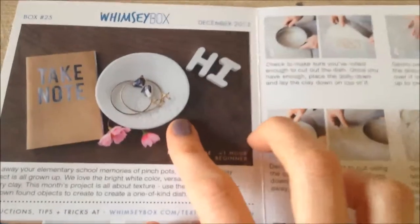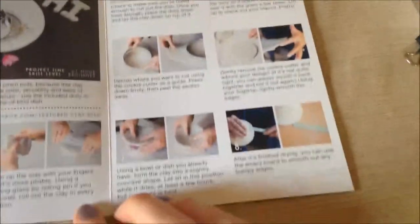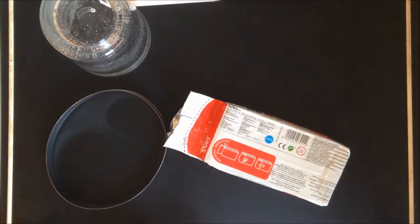So I guess what I'm going to be making is this little clay dish. I'll just be going through the instructions and showing y'all how it goes. Let's get started — here's my workstation.